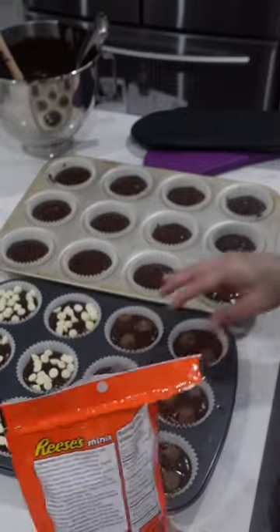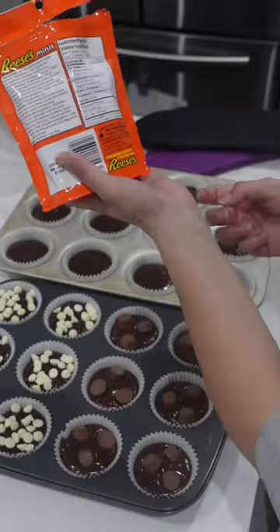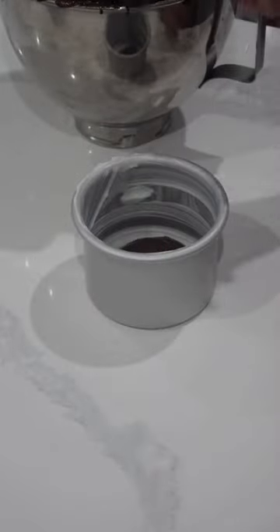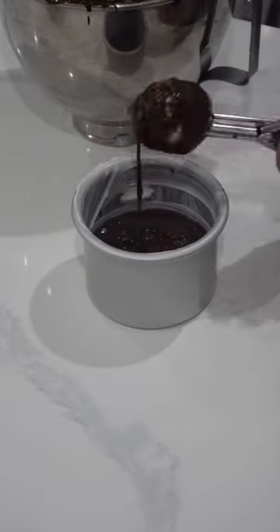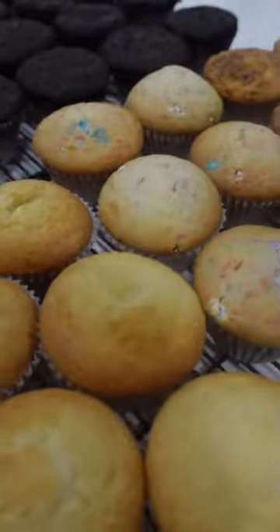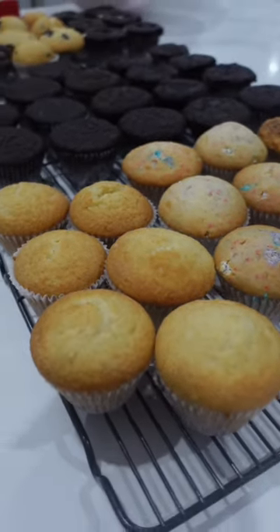For example, on these cupcakes here, what I really should have done was I should have put down some of the chocolate batter and then put in those toppings and then put on more batter. Things tend to bake more evenly and don't explode out this way. But this didn't compromise the taste and I covered it up with icing.